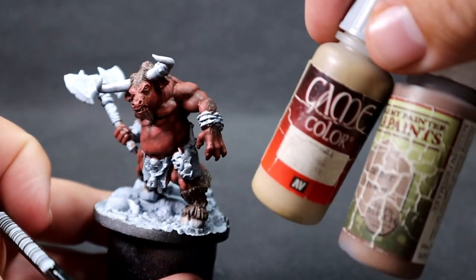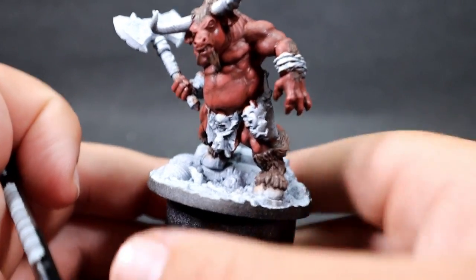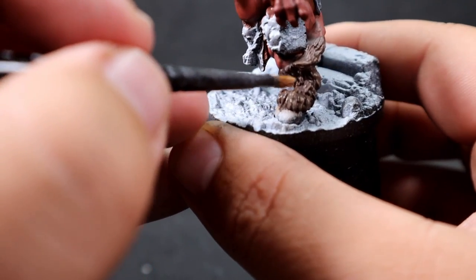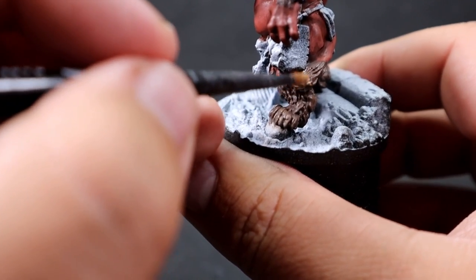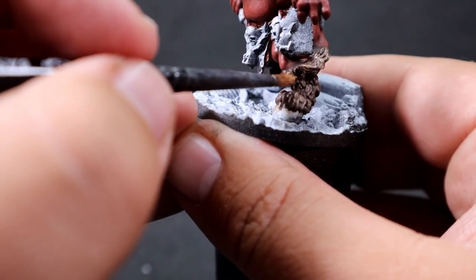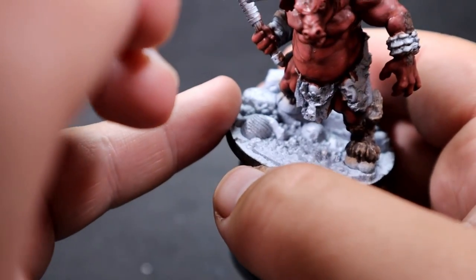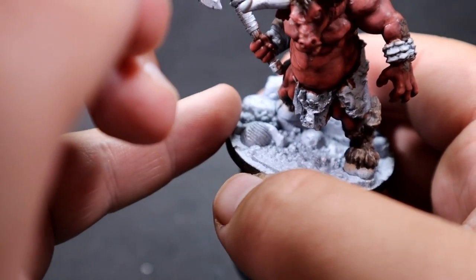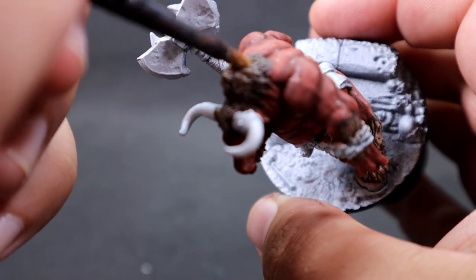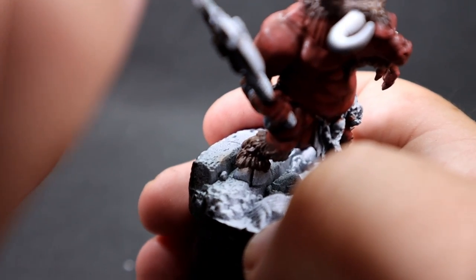With the dry brushing done, I'm now using khaki mixed with leather brown for the highest fur highlights. I've got a layer brush wiped off almost like a dry brush — more of an over-brush with a little more paint in it — going around and very gently hitting some of those raised areas to add a highlighted effect and give a nice difference in color.